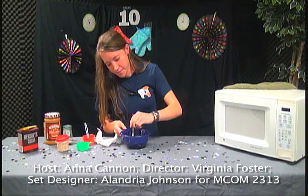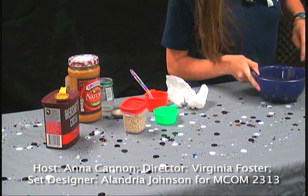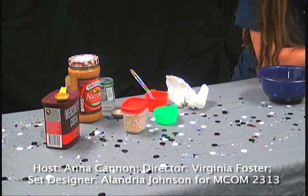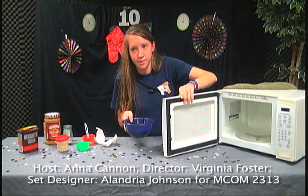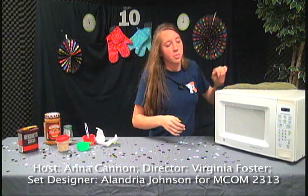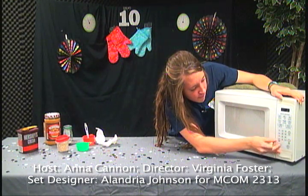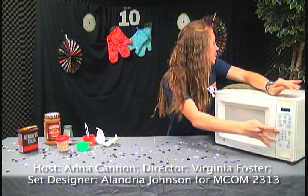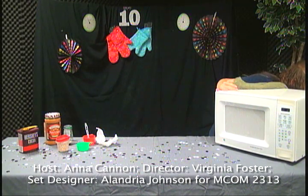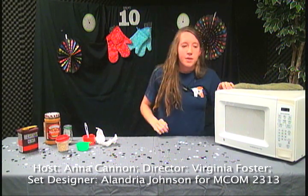This is usually the longest part — the microwaving. We're going to put it in the microwave and hope it works. So when we come back, I'll show you how we wrap this up after the commercial break.